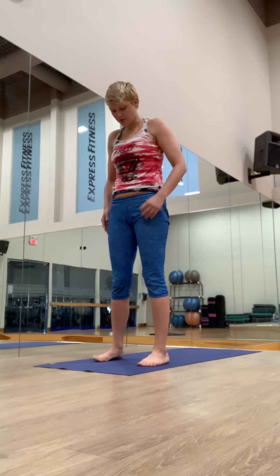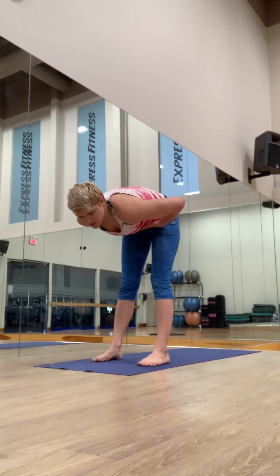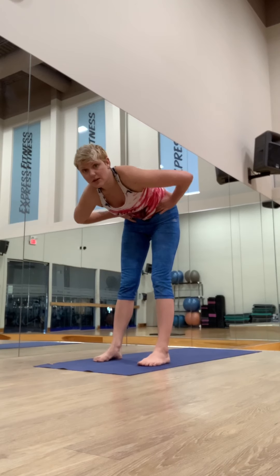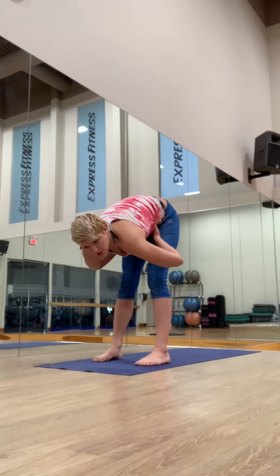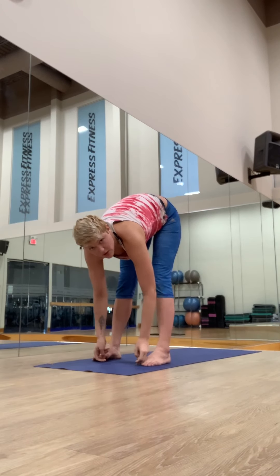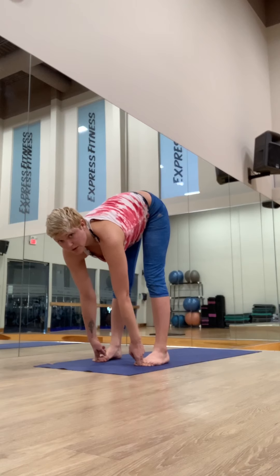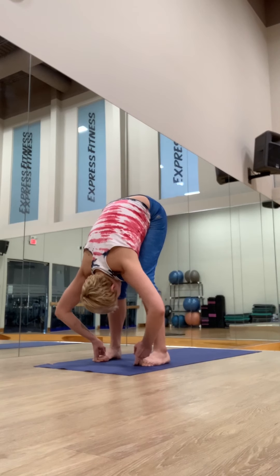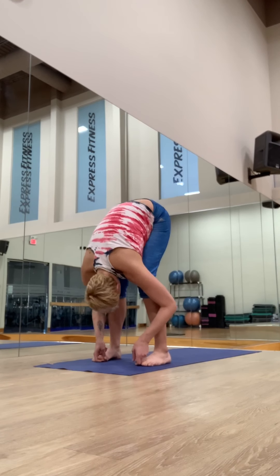Feet hip-distance apart. We're going to fold forward. The fold magically happens so much better if you feel the massage of the belly. Engage the pelvic floor and put your hands on the belly and give yourself a little massage. I love this in the morning — the sensation of starting to feel looser, less heavy in your belly.